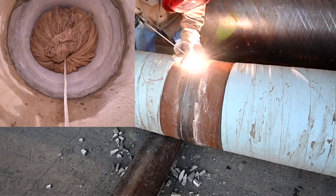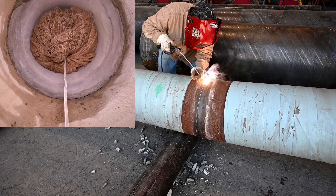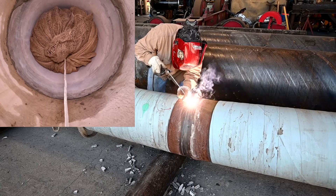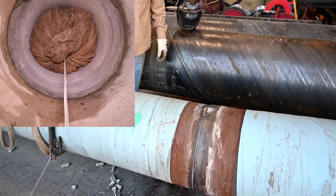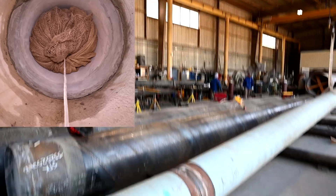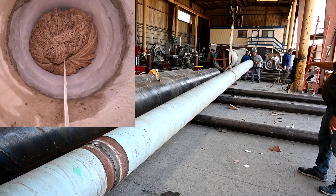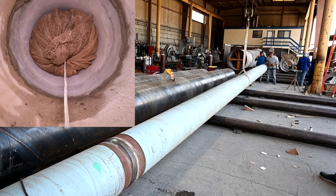Once the pipe is in place, tack a single weld in the chosen area on the field top. This will hold the pipe in place as we lower the pipe to complete the fit-up. After the tack is in place, begin to lower the pipe. As you can see from inside the pipe, the two pipes joining together fills in the gap in the cement lining, squeezing out all of the excess cement. This will be the cement that we need to wipe down.